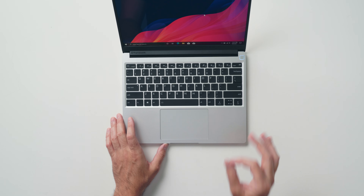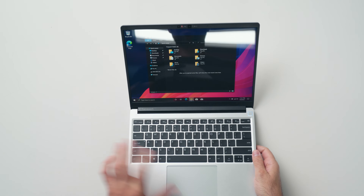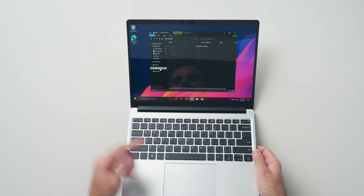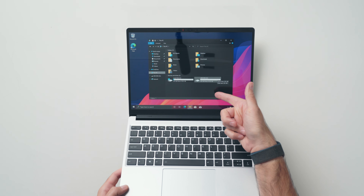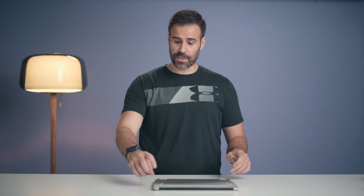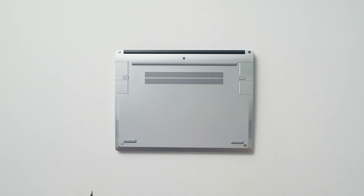The display is 3:2, giving a lot more vertical space than 16:10 or 16:9 — similar to a Surface Laptop or Surface Book. It's not a touch display; the resolution is 2256 by 1504 and there's a lot of reflection. Hopefully Framework offers a matte display option in the future for those who can't stand glare. And I just want to stress again — this keyboard is so good, one of the better keyboards on an ultrabook I've reviewed this year, and the touchpad accuracy is fantastic too.